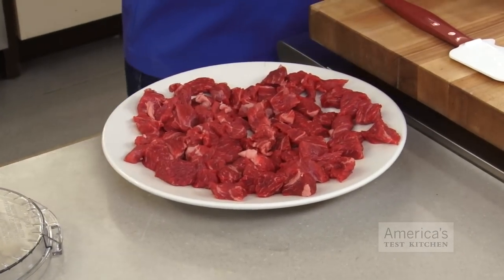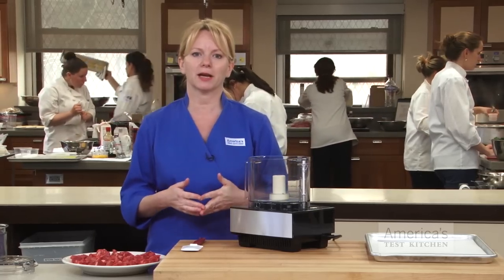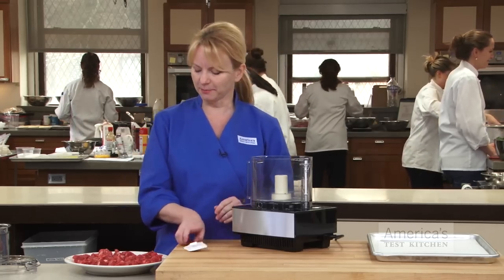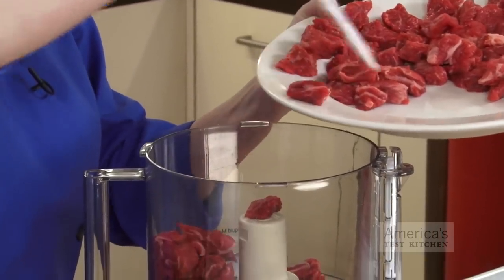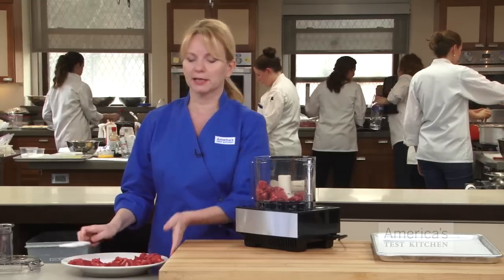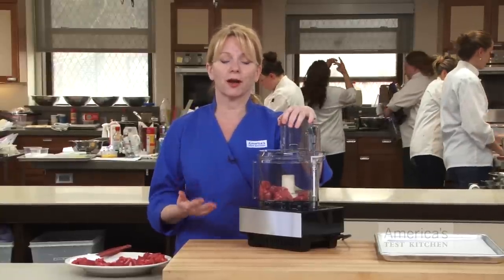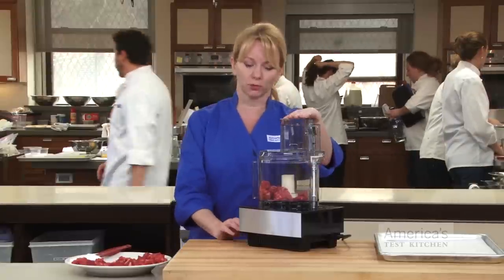After about 20 minutes, we are ready for the food processor. The next key to grinding meat is to work in batches — you don't want to overload the processor with too much meat, or it won't evenly grind. We're going to work with about half-pound batches at a time. Load up the work bowl of the food processor, replace the lid, and then we're going to pulse the cubes until they are ground to our liking. This is going to range from about 15 to 20 one-second pulses.